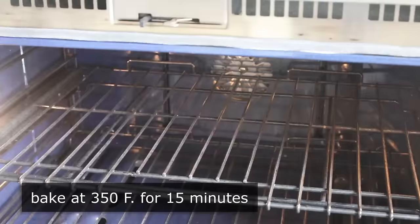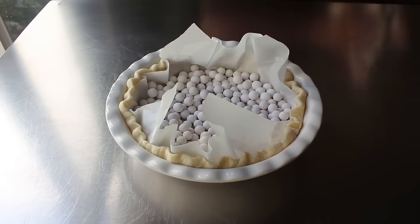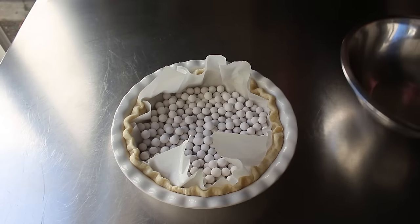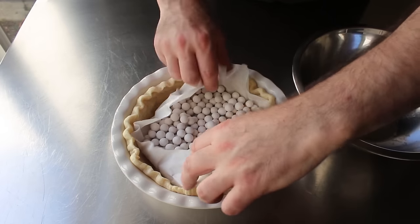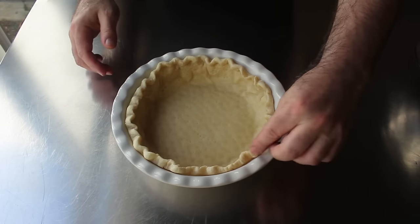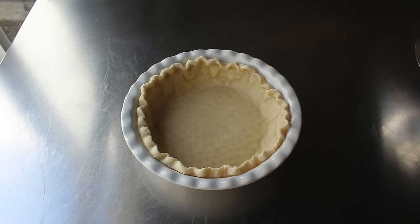By the way, you can do this exact same step using dried beans, or you can actually just skip it altogether — if your crust bubbles up a little bit, you can push it down as it cools. Then we'll pop that into the center of a 350-degree oven for 15 minutes. That's going to give the crust a little bit of a head start so that when our final pie is cooked, we don't have an undercooked, gummy, raw, starchy-tasting crust at the bottom. As soon as it comes out, very carefully lift out those baking weights using the parchment paper and transfer them into a bowl. Please be extremely careful not to lose your grip — otherwise those will roll everywhere, and you will never ever use baking weights again.